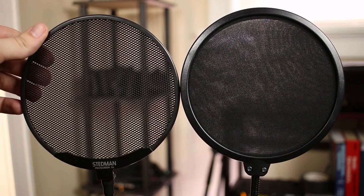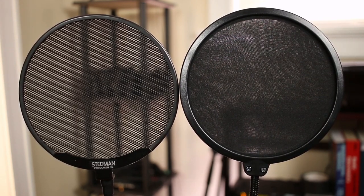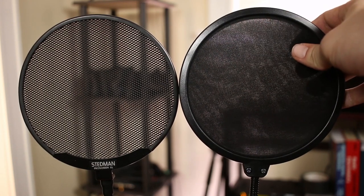Metal pop filters are much easier to clean — you just rinse them off in water and they'll last a lot longer because of that. It's much harder to clean a nylon pop filter.